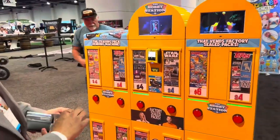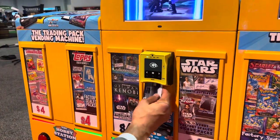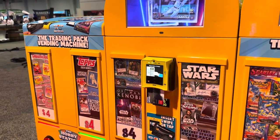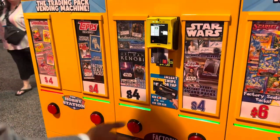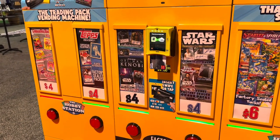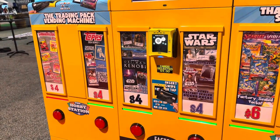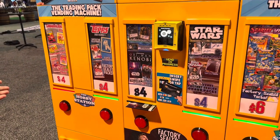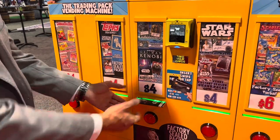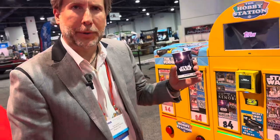We're going to have to use my money though. I come up to the machine — let's see what I want. I'm really feeling the Star Wars vibe, so I'm going to go with some Star Wars Obi-Wan Kenobi. It's approved, I've got enough money. Fantastic. We pull my card out, a single pack slides on out. It's safe. There we go — it's a single pack of Star Wars Obi-Wan Kenobi.